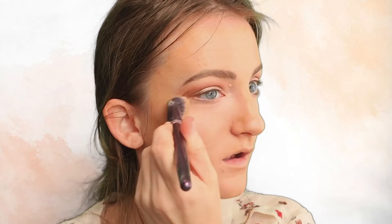Then I'm going to use the NYX HD Finishing Powder and the Anisa Beauty Angled Concealer brush to set the concealer. I'm going to go in with my Jafra 2-in-1 Powder Makeup in Cream, using my Real Techniques powder brush to set the rest of the face. I'm also going to set down the neck.